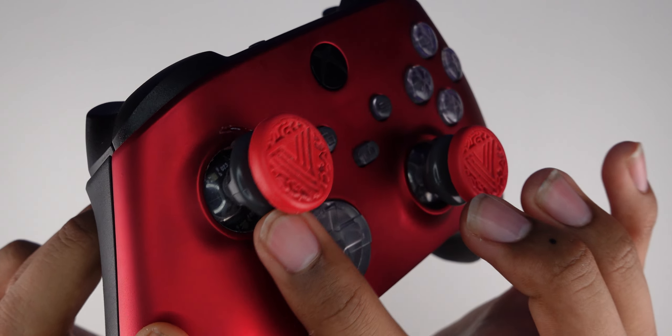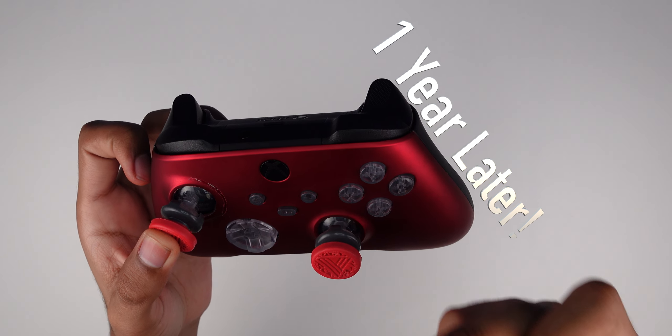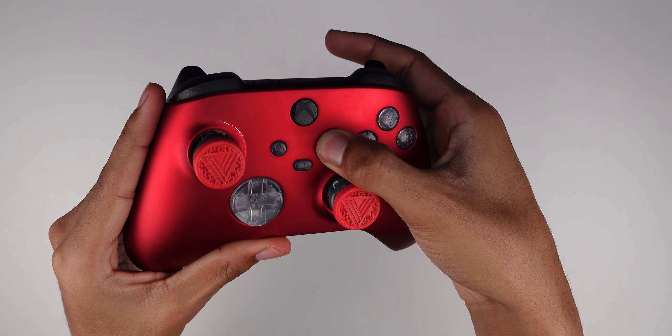As you can see, this is a close-up of what they look like. I have the transparent version — they do have multiple versions available, but I believe this one looks better in my opinion because you can see the full colors of the actual controller itself.